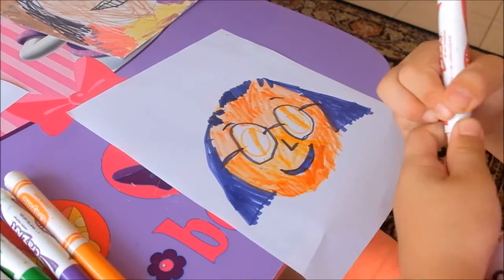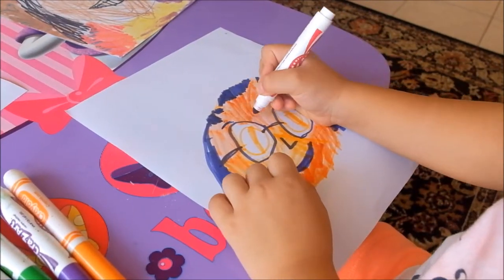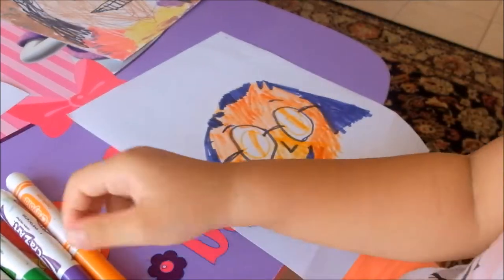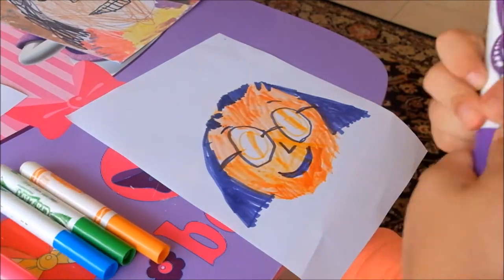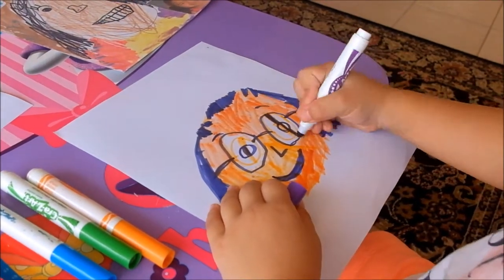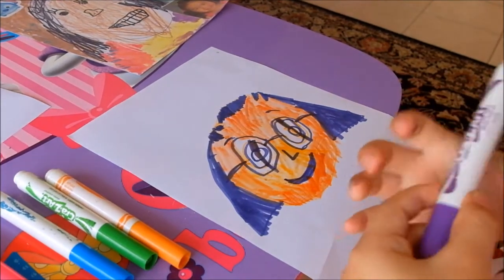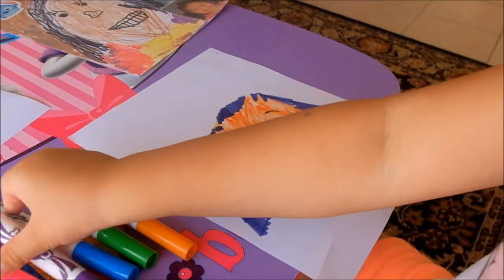I'm going to outline my eyes. Now I'm going to do my eyelashes.